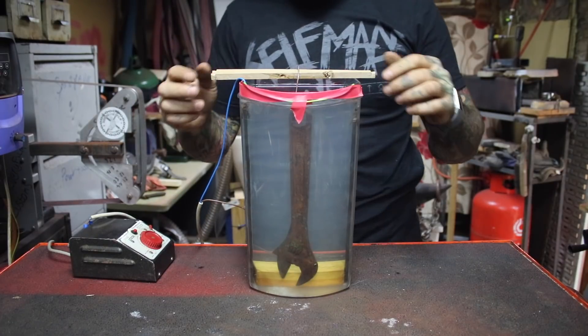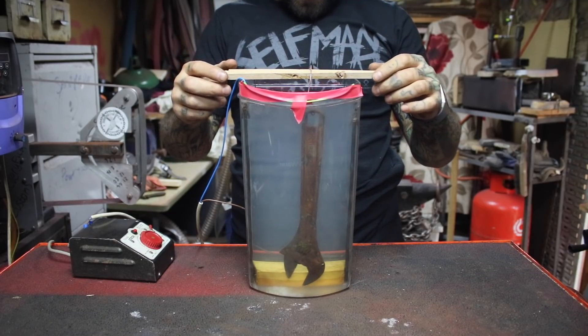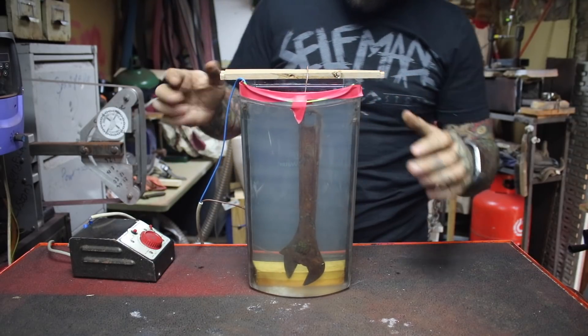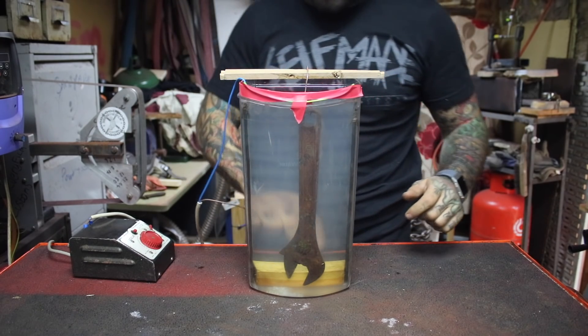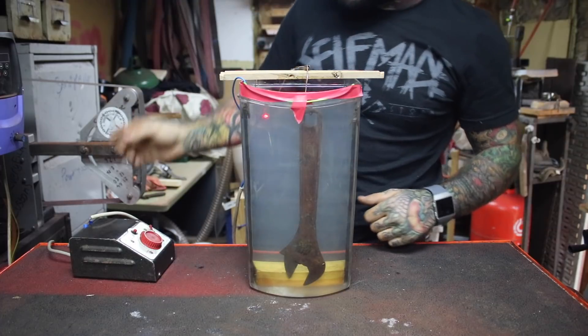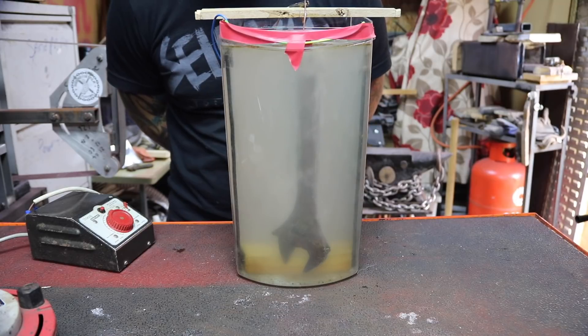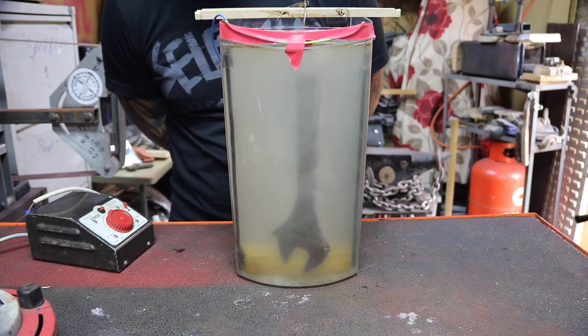Jump cut — I'm so glad I did that right the first time. Fully submerged, and then we connect the negative. That's better.